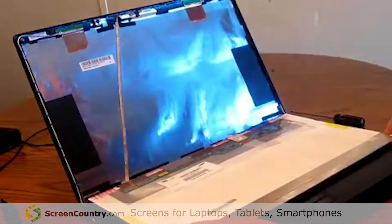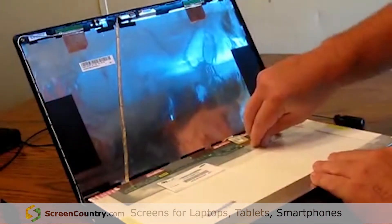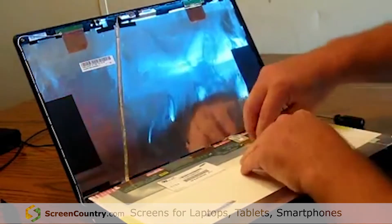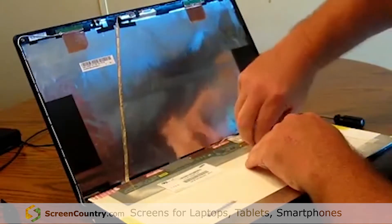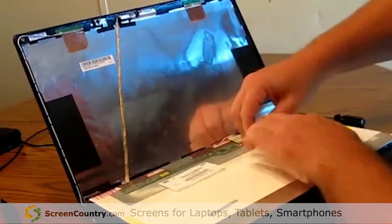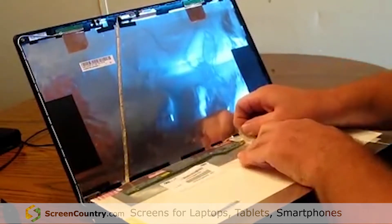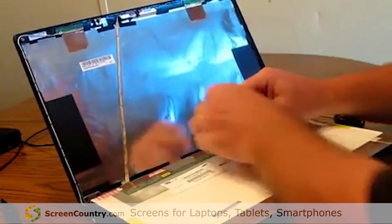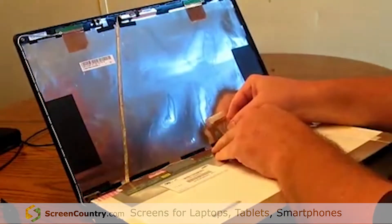Lay the old screen flat down. There is a piece of tape that holds the wire in place for the screen itself. Peel the tape up — there is a little bit of adhesive on the wire.